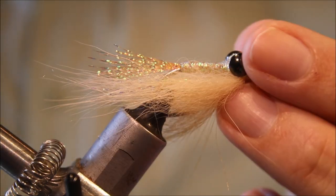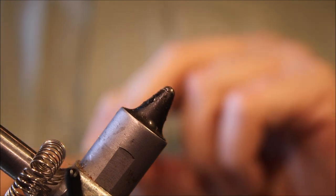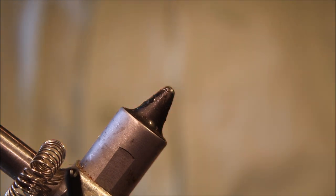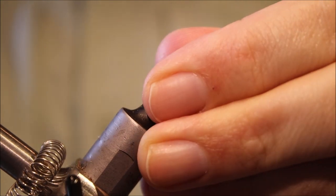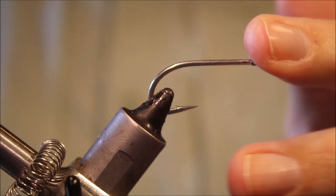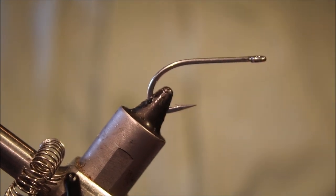Hi everybody, it's Monday Flickin' Feathers again today and I'm tying another bonefish fly for you. This is a 90%er — really good fly for big bonefish. Full of movement, well worth tying up.